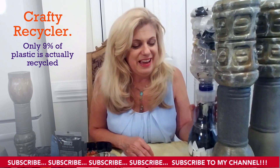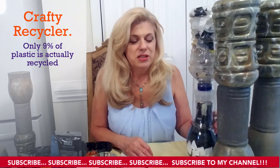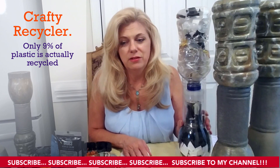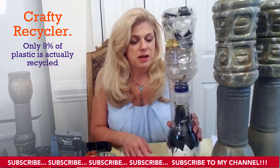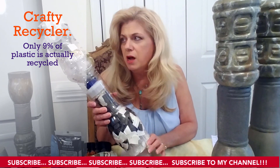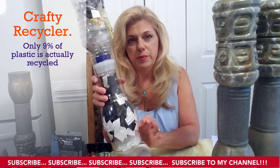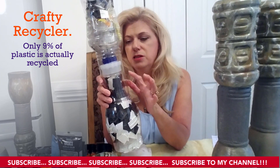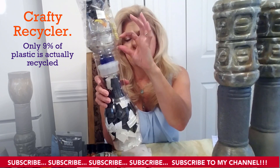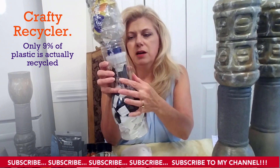Thanks for tuning in, and I hope you enjoy this project. Let's get started. I'm not going to list the materials right off — I'll just list them at the bottom of the video to save time. What I've done is started with a prune juice bottle, a Calafia Farms almond bottle, and a vinegar bottle. I took the lid off the top of the vinegar bottle, cut the bottom and top off, and wrapped it around and hot glued it.